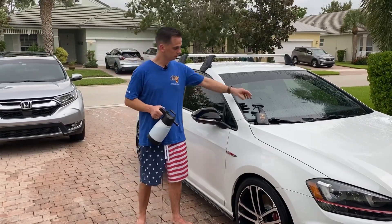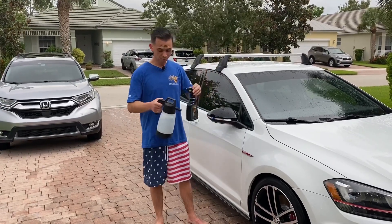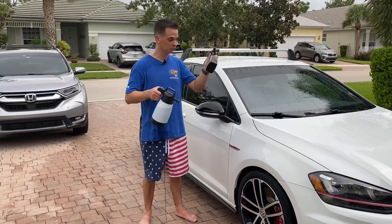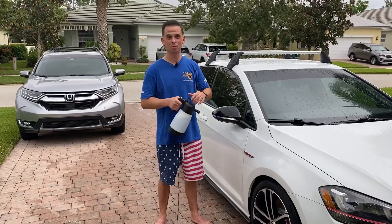So Hydro Blue Pro — you can dispense it in the ready-to-use 22-ounce bottle, but what I'm doing is I've filled up my IK Multi Pro with Hydro Blue Pro from a gallon refill. So I'm going to officially ditch this bottle — it looks like it's been through World War II.